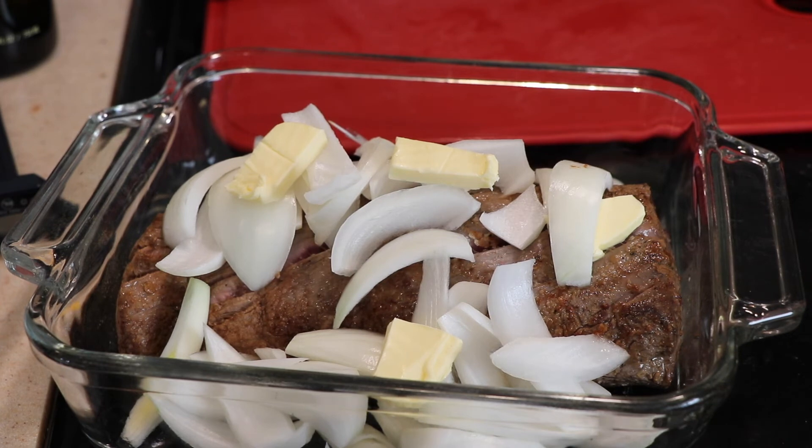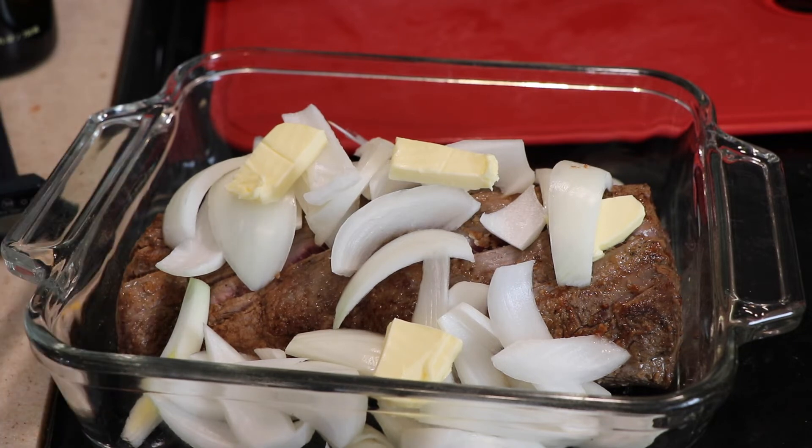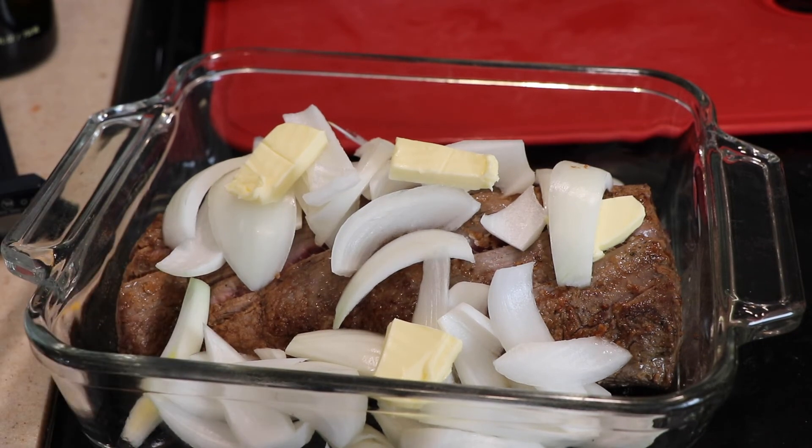I know for well done, which is the way I like it, it needs to be around 160 degrees. But I saw online it said 150 degrees and it was not well done at that temperature, so I'm going to roast this to about 160 to 170 degrees. That's the way I do it — you can do it however you want.